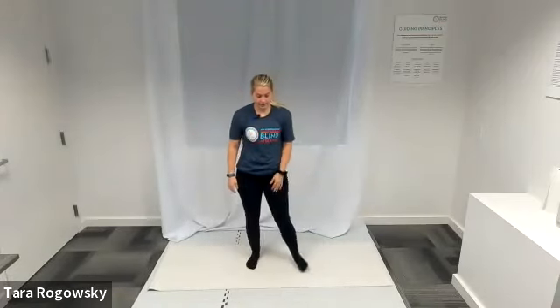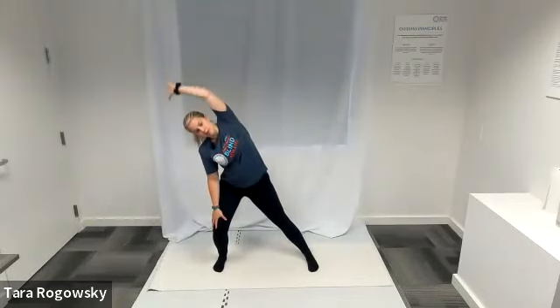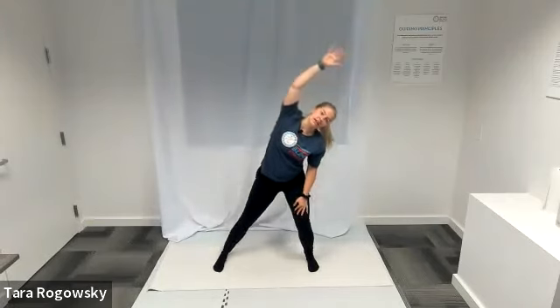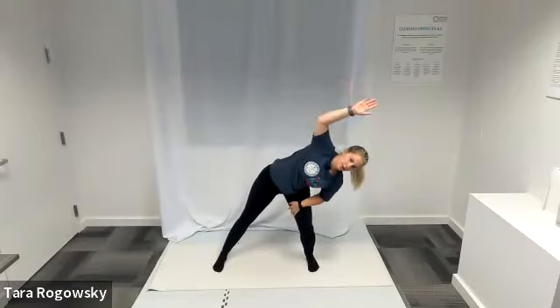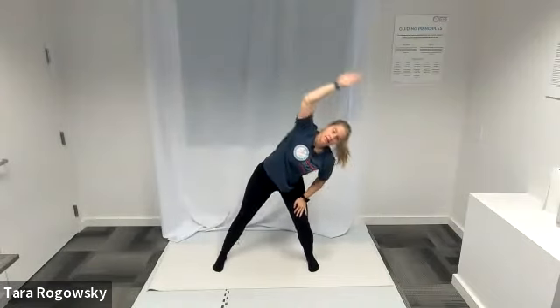Let's move to side lunges with an overhead reach. Keep feet wider than shoulder width apart, toes pointing forward. Hinge your waist back and bend your right knee, keeping your left leg straight. Reach your left arm up and over to the right, then switch — straighten both legs, bend your left knee, reach your right arm up and over your head. Really sink your bottom back — we're getting a side stretch and also firing up our glutes and hamstrings. Take your time through this.